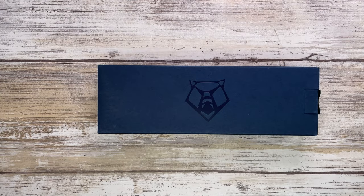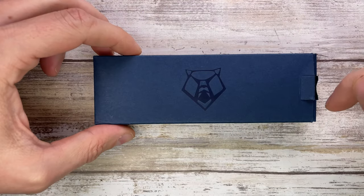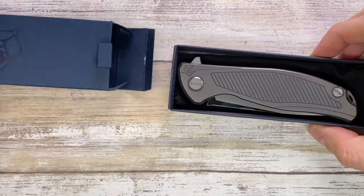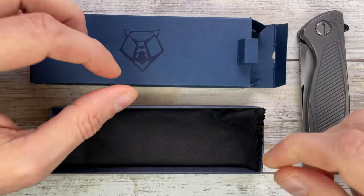All right ladies and gentlemen, Fabs in the house and welcome back to the channel. Today I'm in the house with the unusual one. Here with me I've got the Shirogorov F95R19 Slim. This guy is a nice addition, quite unusual configuration.